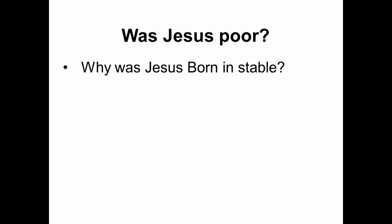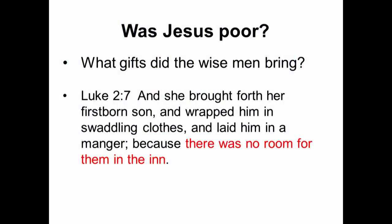Not because he was poor — the hotel was full. The parents of Jesus were not planning to go to the stable. But because there was no phone or way of sending a message, they could not pre-book the hotel — they had to just turn up and it was first come, first served. Because Mary was pregnant and they had to ride slowly, by the time they arrived the hotel was full. But they had the money to stay in the hotel — they ended up in the stable because there was no room in the inn.